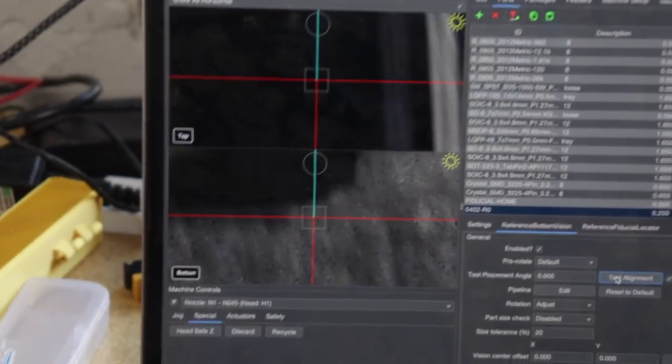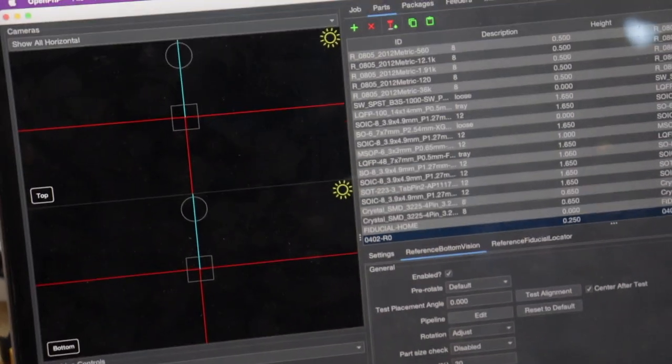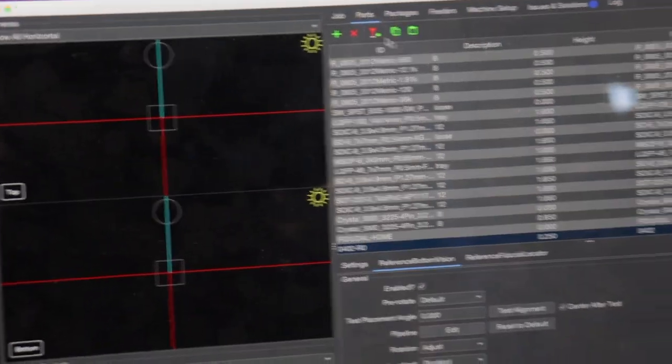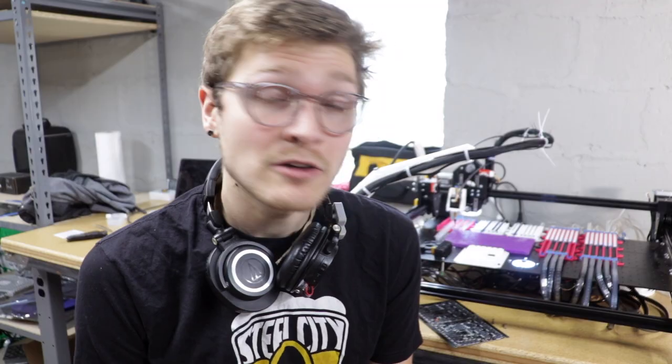We're going to test alignment and see what it looks like. There it is — that's an 0402 on the Index. We'll discard it and get another one. There it is, another 0402. It just does it all day long. I was able to go through and pick about two to three dozen 0402 components in a row, put them over vision and align them, without a single problem.